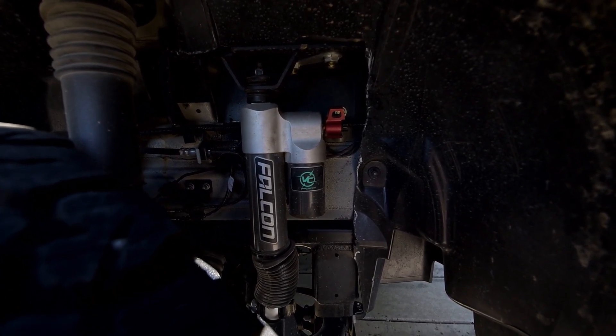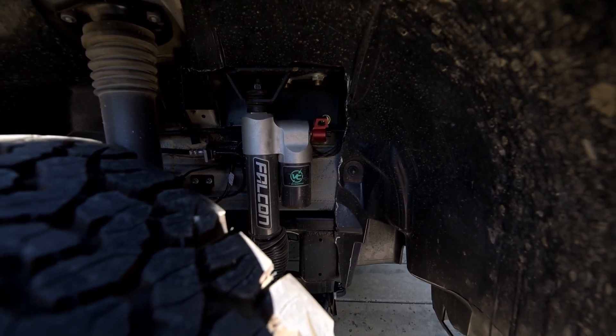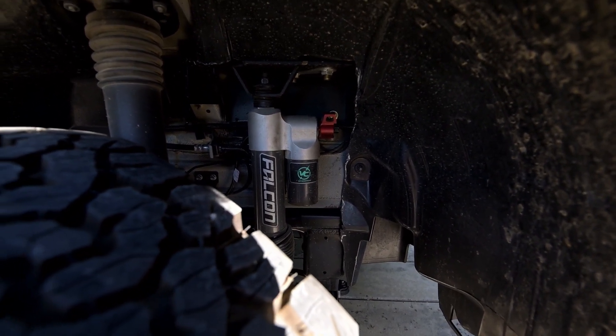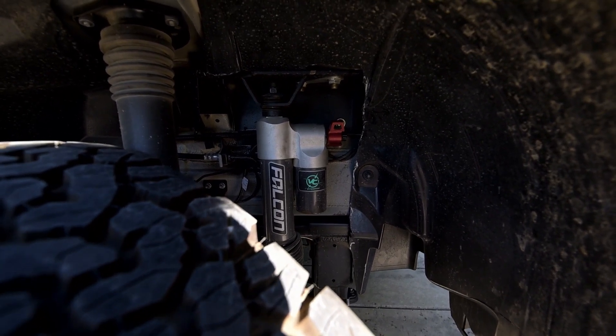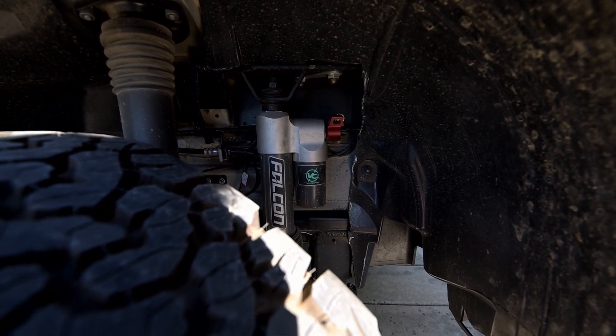These are adjustable shocks with different settings that you can change for road conditions — dirt roads, bouncy roads, regular street driving, and freeway driving. So they'll make the van handle better and more comfortable during my long drives.